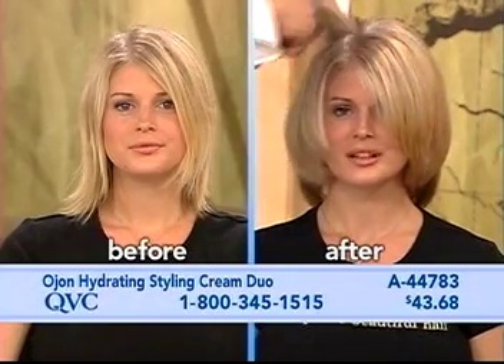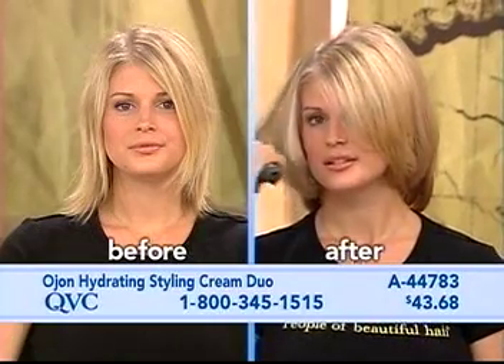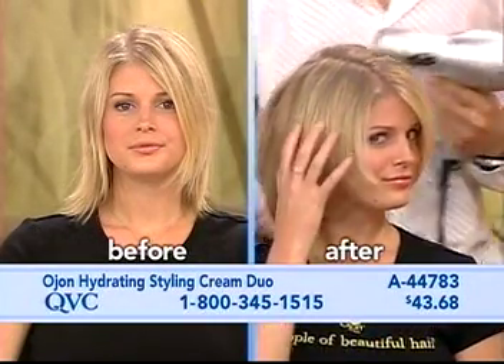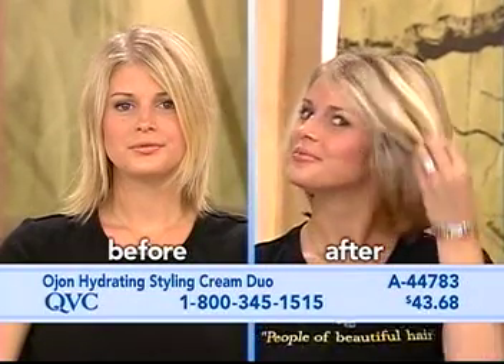If we stuck her inside of a steam bath right now, her hair will maintain. And that's the trick. Why? Because Ojean works from the inside out. By taking the Ojean and putting just a little bit of hold in there — instant. It's done.